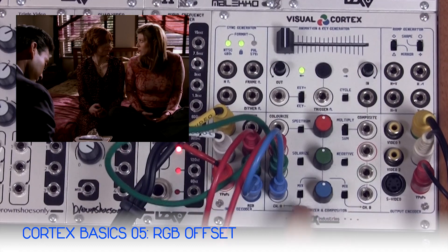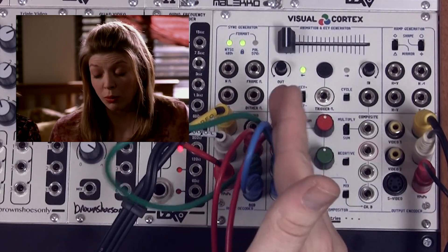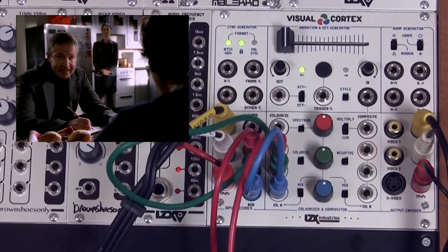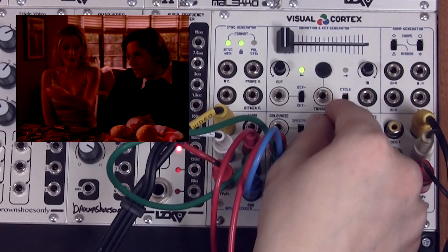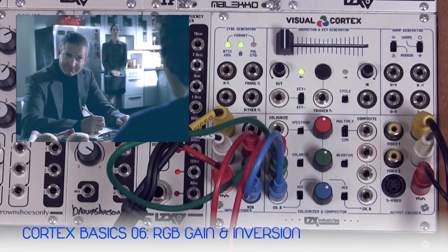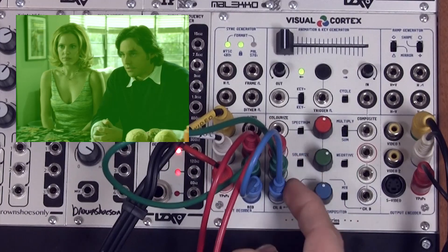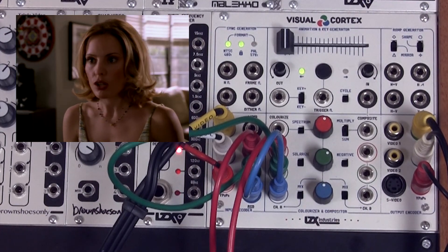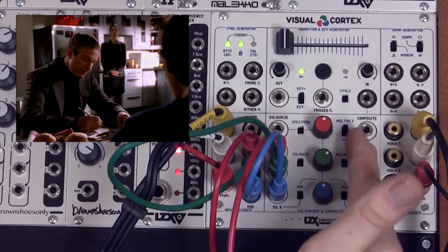When we turn the mix switches on near the RGB knobs in our colorizer and compositor section, we mix the output of these knobs with the respective channels. So we're going to turn our mix A knob on, and this allows us to adjust the color balance of the channels of our external video feed. We can also use the RGB knobs to control the contrast or gain of all of our incoming external video channels. To do that we apply the knobs to the other channels and then set our composite mode to multiply.